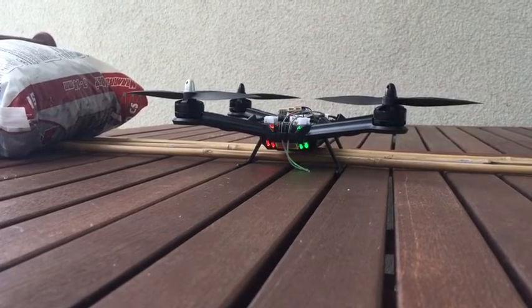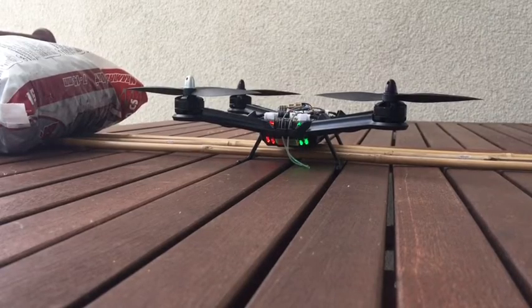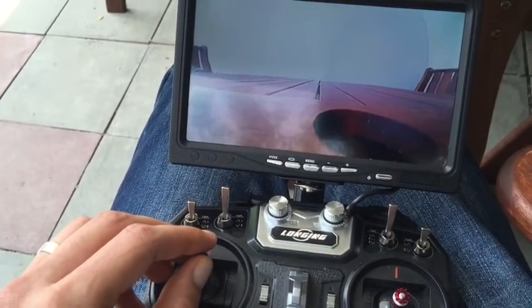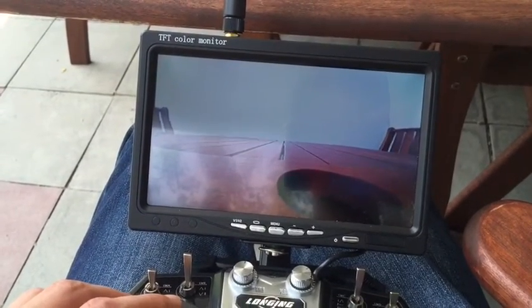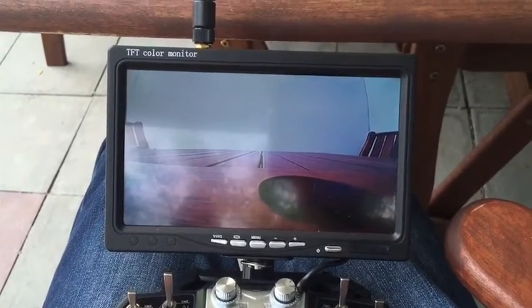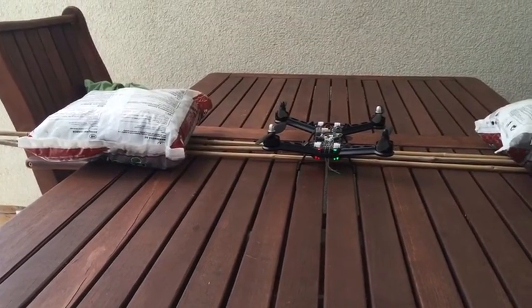Now I lost signal when I went down with the power, and the FPV signal has been lost as well. Let me arm it again. As you could see, it just cut off and lost the signal on the FPV monitor as well.